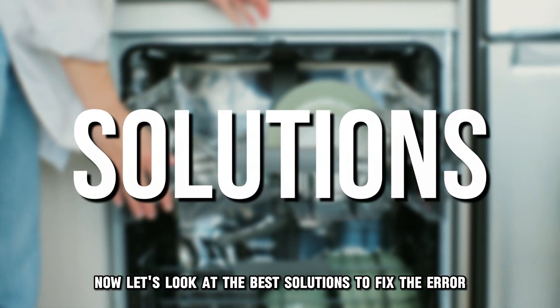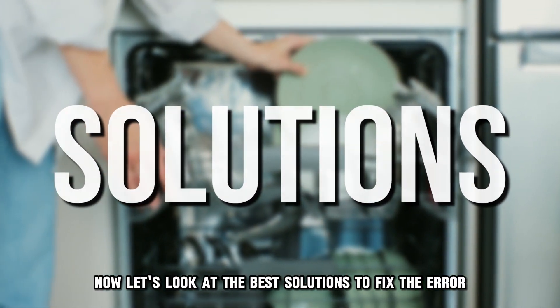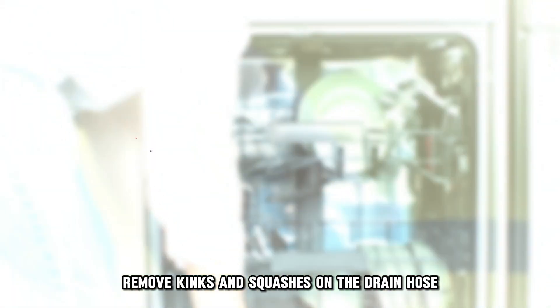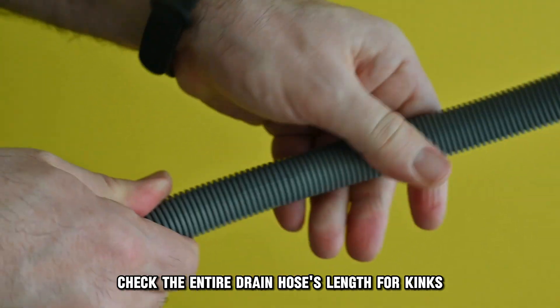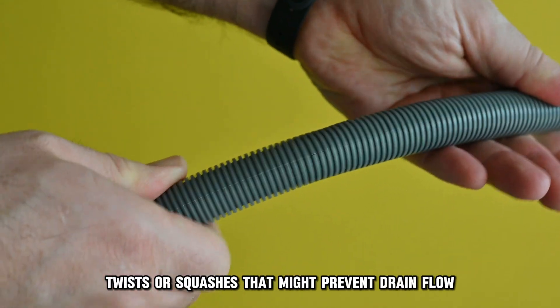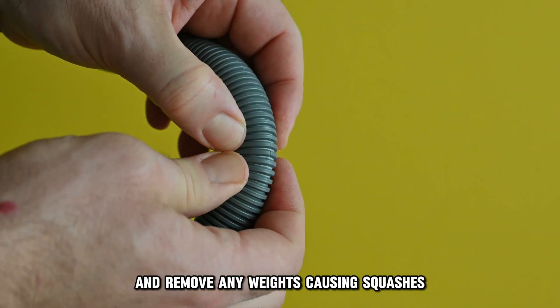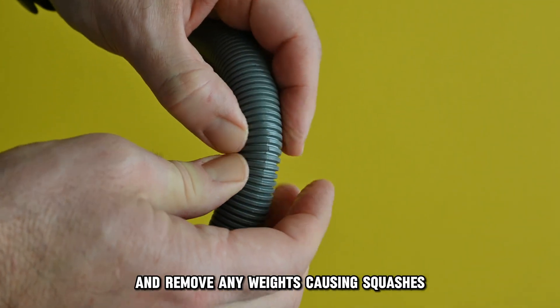Now let's look at the best solutions to fix the error. First, remove kinks and squashes on the drain hose. Check the entire drain hose's length for kinks, twists, or squashes that might prevent drain flow.